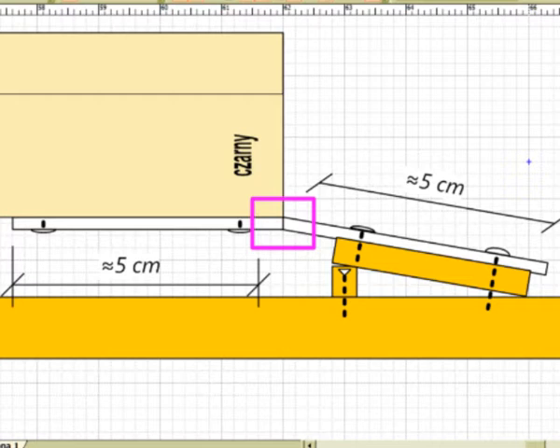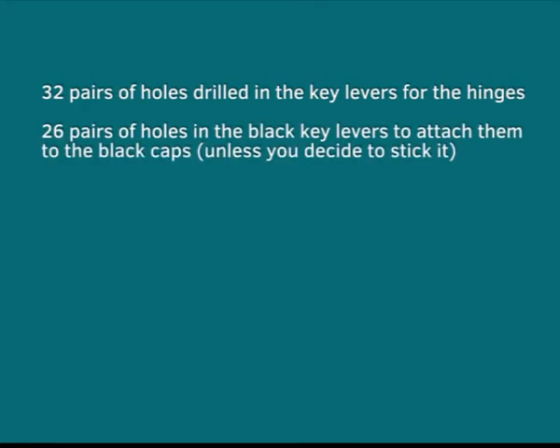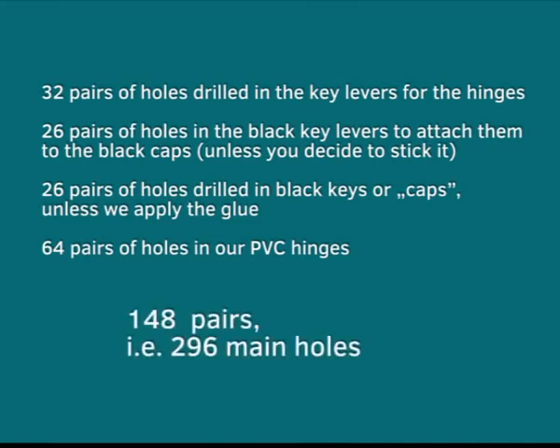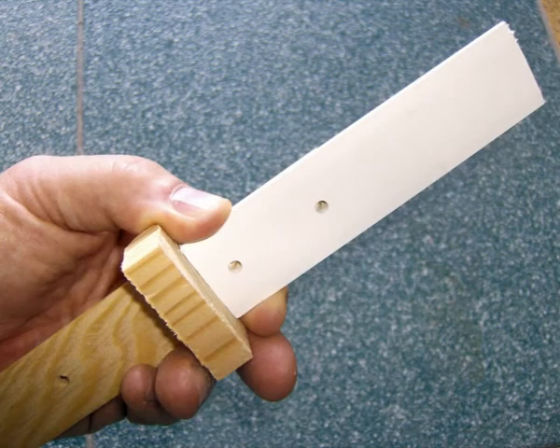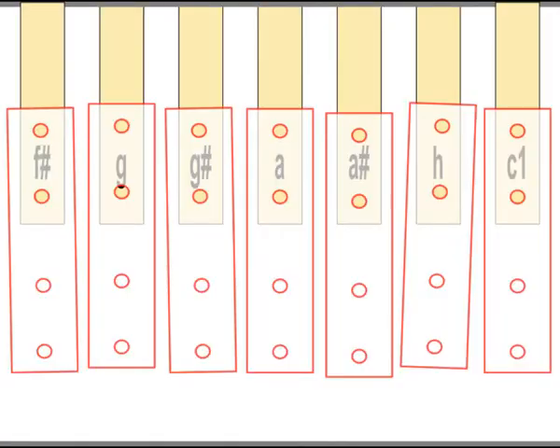Mounting elements with screws is a separate topic. We are dealing with serial repetitive operations: 32 pairs of holes drilled in the key levers for the hinges, 26 pairs of holes in the black key levers to attach caps, 26 pairs of holes drilled in the black key caps, and 64 pairs of holes in our PVC hinges. So remember — we have to make 148 pairs, or 296 holes. We will be successful only drilling with a drill stand; let's not try drilling by hand, because in such a large quantity of holes the alignment simply won't work out.